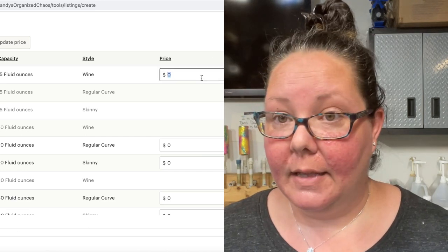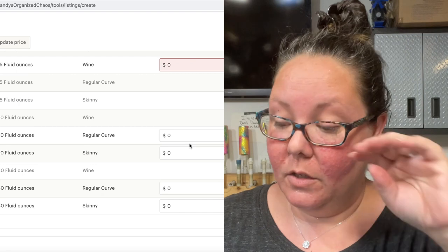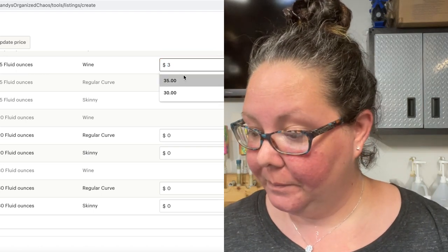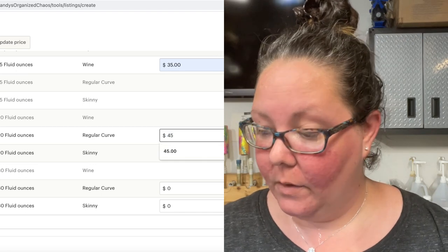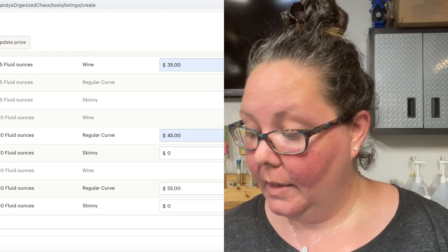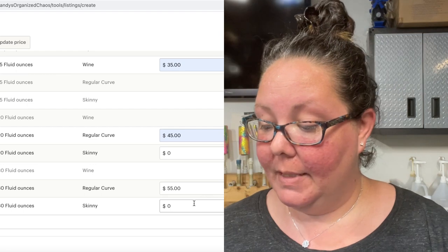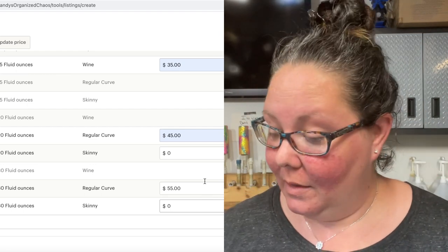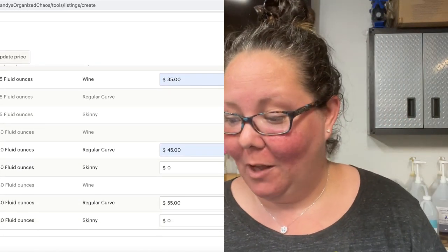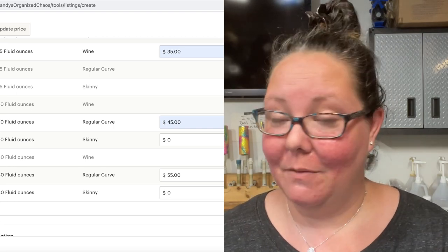You're going to put your price in there, and once you're done, when customers go into your page they'll see they can choose different styles. So the 15-ounce might be $35, your 20-ounces $45, and your 30-ounces $55. Then they'll be able to choose - like, 'I want the 30-ounce skinny cup' - and they'll be able to see the different prices. That's pretty much how you do that. Hopefully that helped - if not, I'll make a video dedicated just to this portion so you can come back to it.